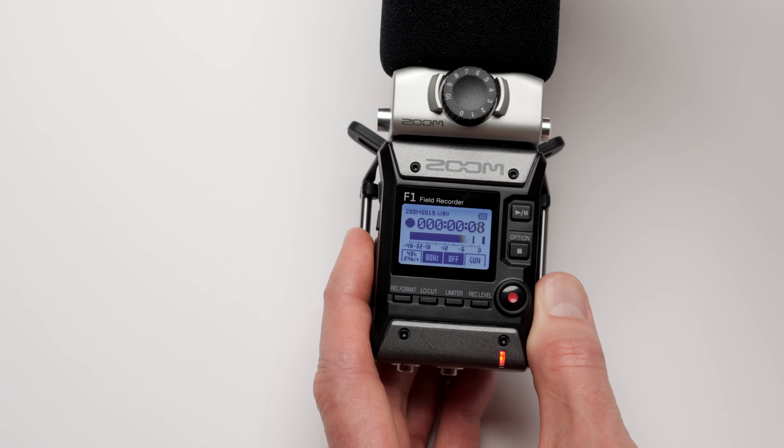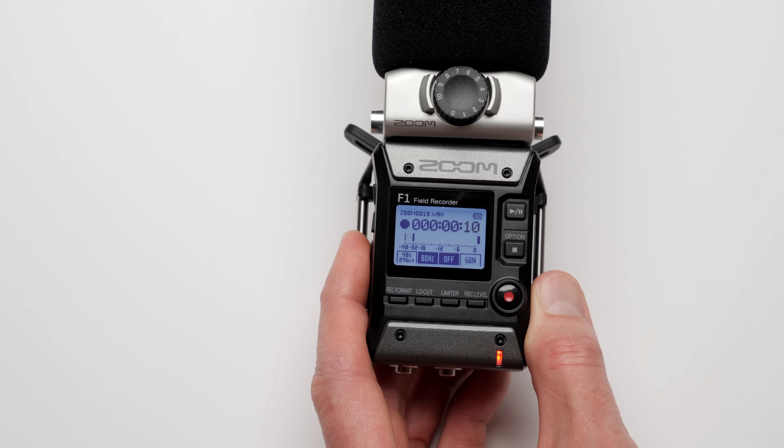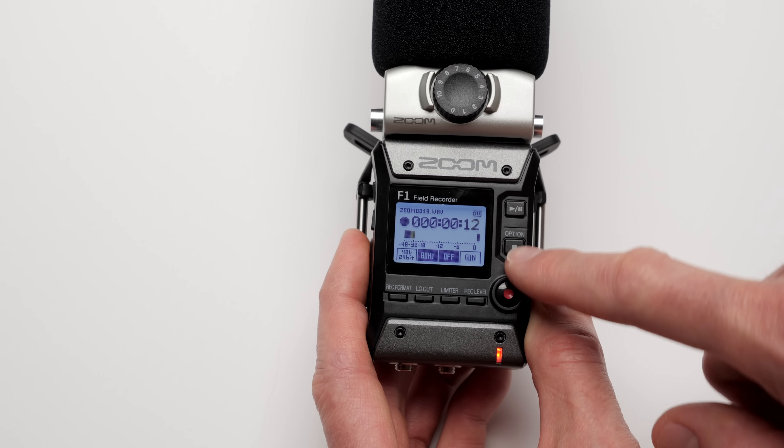The battery door is plastic and a little bit awkward. The first time I used it I didn't attach it correctly and it popped open, but with a little practice you can figure out how it works. Spend a little time getting to know how to make sure it's securely closed. At the top of the unit there is a plastic cap over the proprietary Zoom microphone connector — it's a nice way to protect that connector and it seems to stay in place securely when not in use.